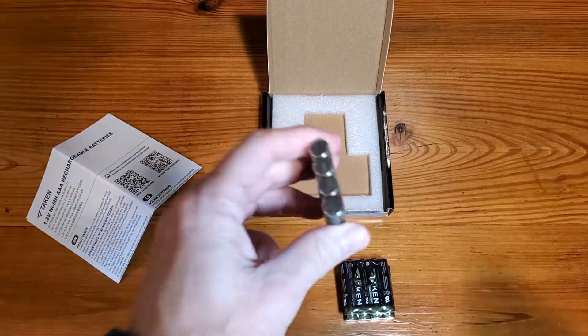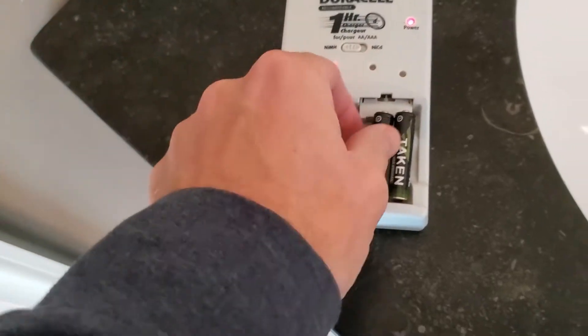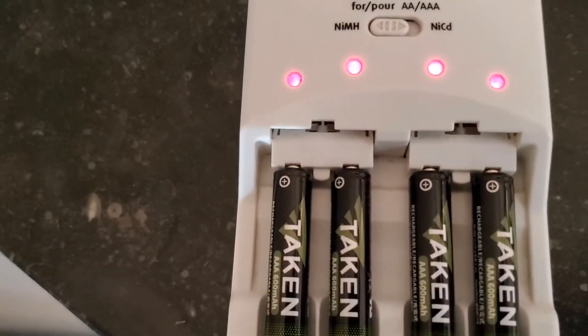So let's get them charged and show you the charging process. These do come with some charge to start, but I'm going to get them into the charger and show you that there's no issues whatsoever when they start charging.